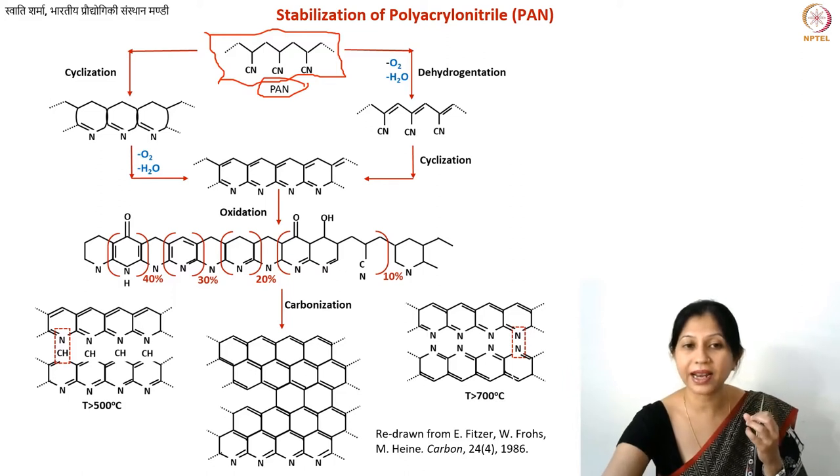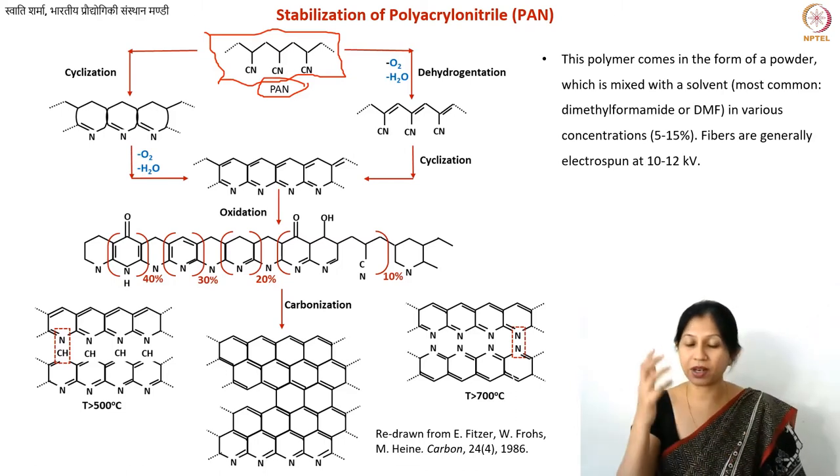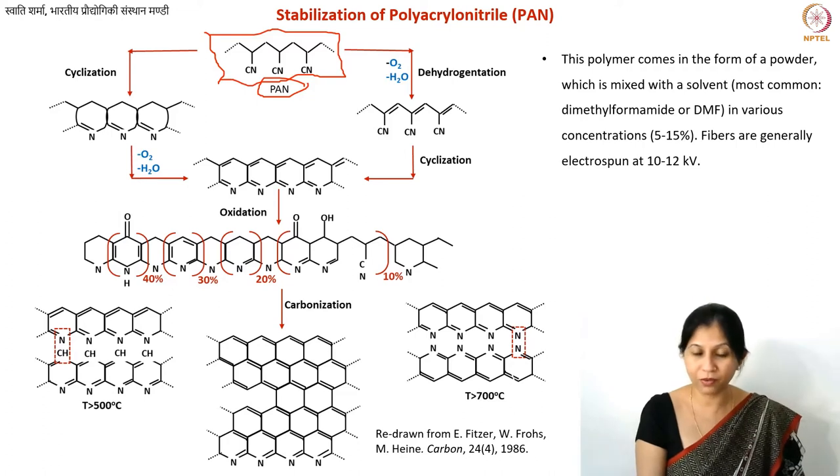These cyclic structures form at a certain point in the reaction, ultimately yielding good carbon with graphitic content. PAN looks like a white powder when purchased, with a typical molecular weight of around 150,000. Higher molecular weight gives a longer chain length and changes the viscoelastic properties. The most common solvent for dissolving PAN is dimethylformamide (DMF), and you may need to heat it to 70°C to get a good solution.